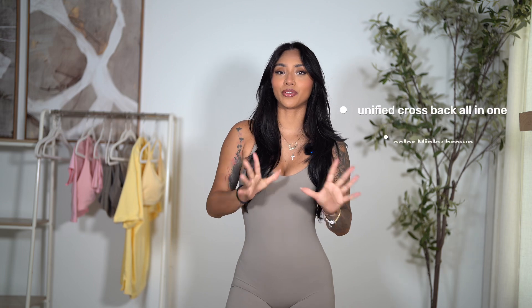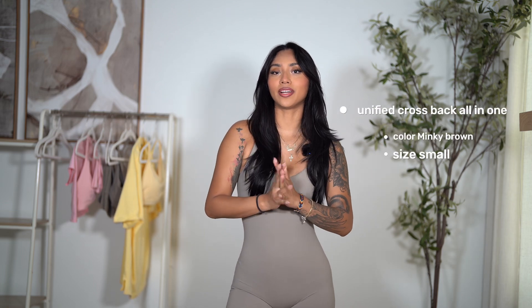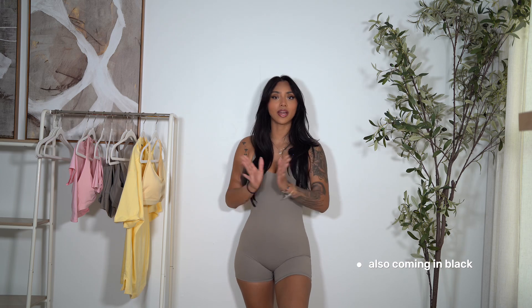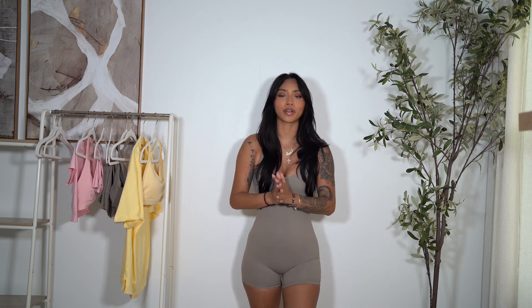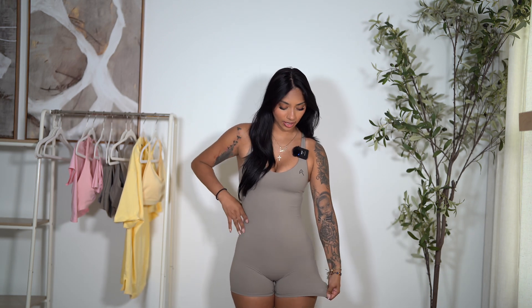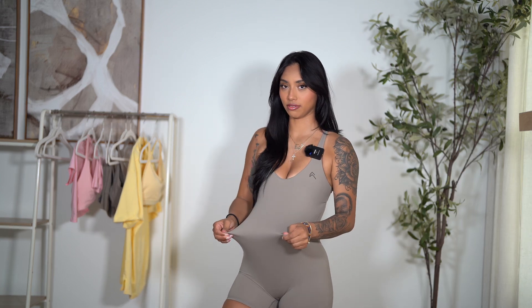Starting off strong with our all-in-one. This is the new Unified Crossback All-in-One in the color minky brown. This is a jumpsuit — a onesie, a romper, whatever you want to call it. It is a little versatile one piece. I truly think this onesie is going to look so freaking good on everybody. It is a really solid material — stretchy but it still snatches you in place, like all Oner Active pieces do.